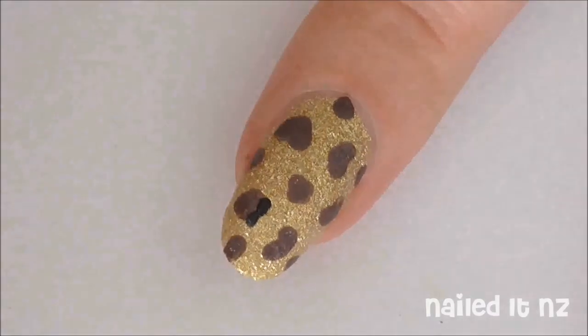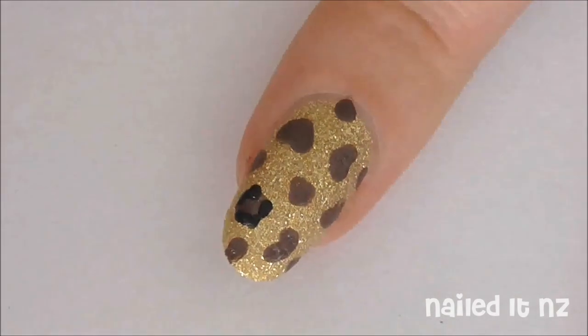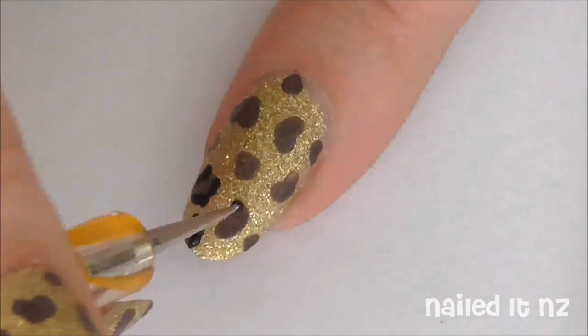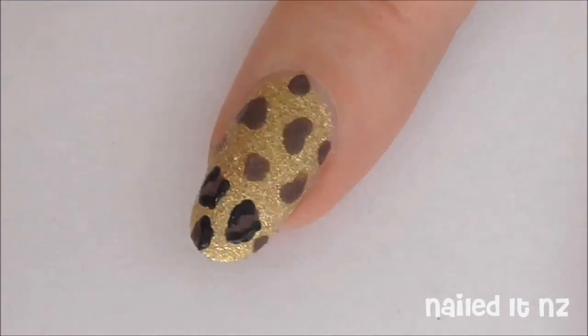Now we are going to use the smaller side of a dotting tool and some black polish. Dot on some basic U shapes around the outside of some of your leopard print, and for other ones just make a line at either side. Once you've done it 2 or 3 times you'll figure out what you like best and can do it your way.